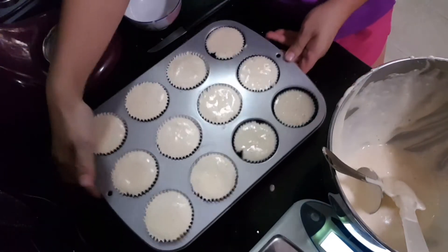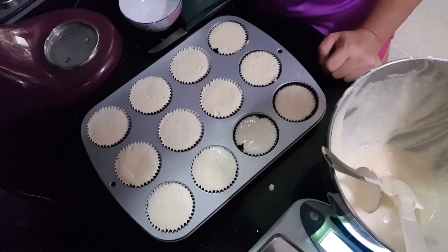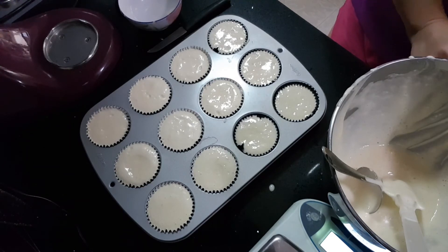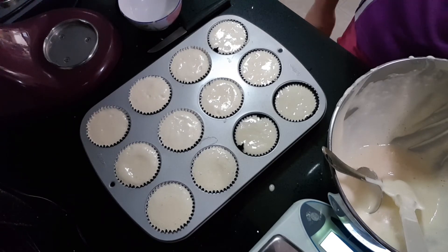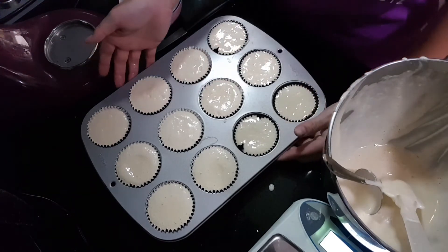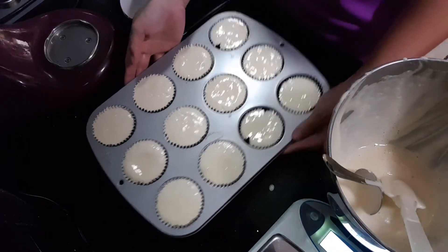Okay, it's ready. Let's bake it at 180 degrees. There are so many temperature changes in this recipe, so I think I'll just use one temperature throughout — 180 degrees for about 35 minutes.